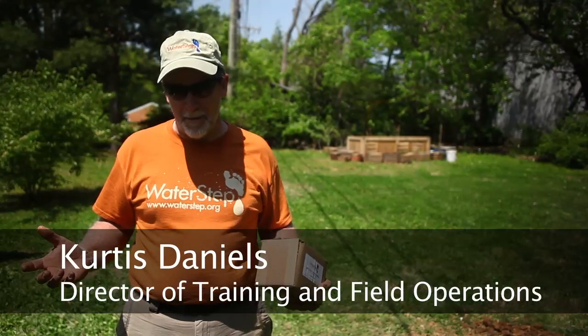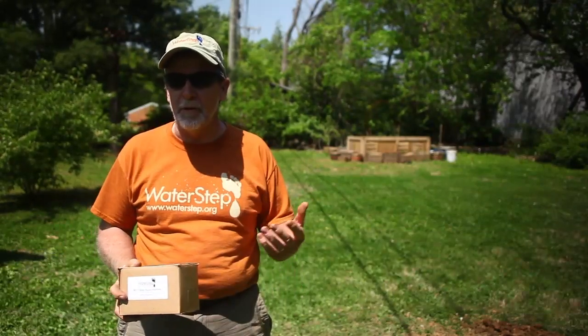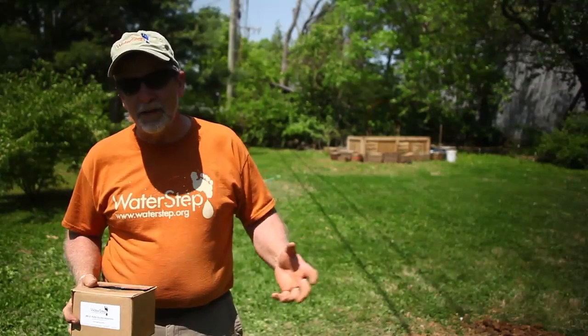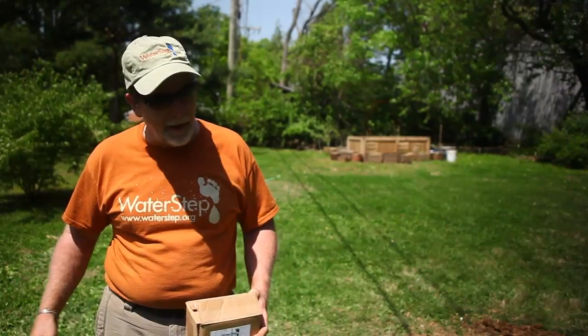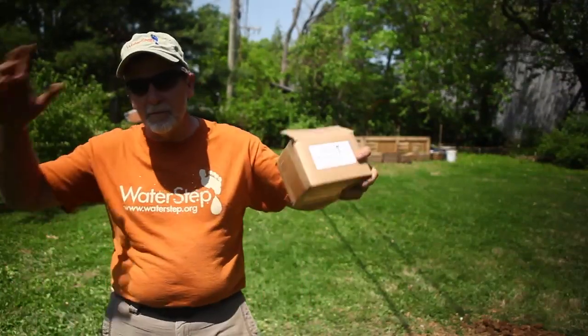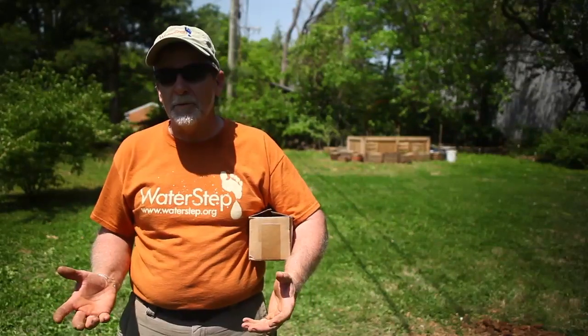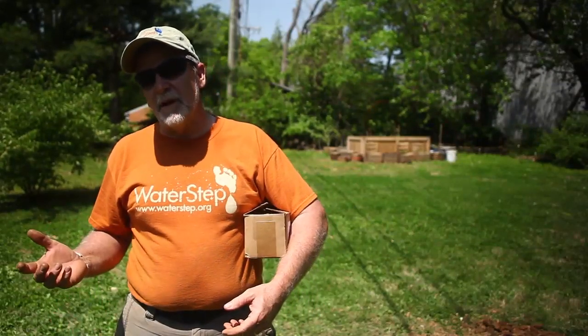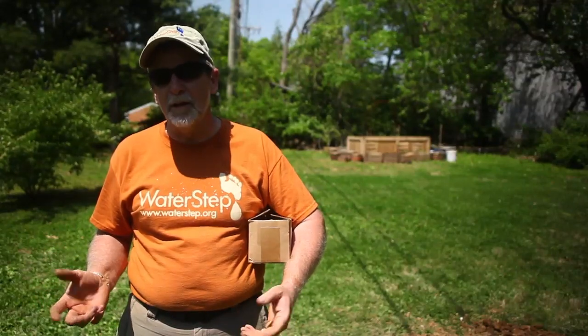Hey, it's Curtis Daniels again from Waterstep, and I just wanted to show you something else we can work with. Back in the old days when we dug a well by hand — you remember in the old Western movies — they'd put some rock around, put a roof over the top, and have a wooden crank handle with a rope and a bucket. That's how we used to get water out of wells. Today we have hand pumps, electric pumps, and different ways to get the water out.